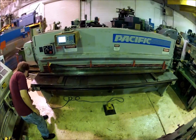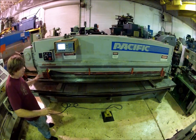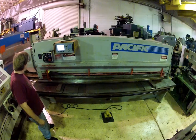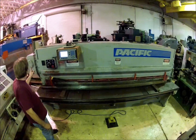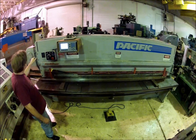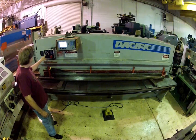The machine is not leveled right now, so I'm not going to cut anything with it until it needs to be leveled and adjusted. But it's got an air clutch on it back there and a brake. I'm going to start the main.